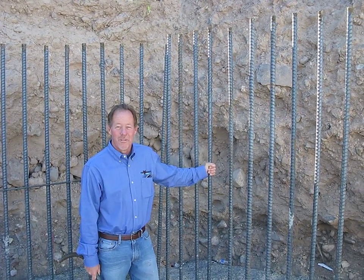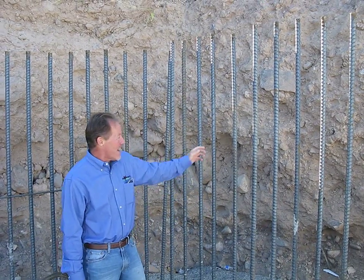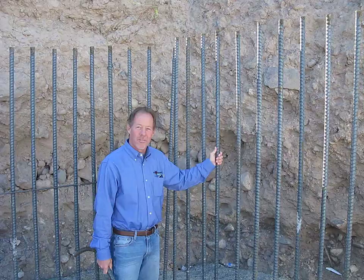Hi, it's Randy with FoxBlock. We're in the Las Vegas area today, and in the Southwest and in high seismic zones, sometimes you're going to deal with some heavier rebar.